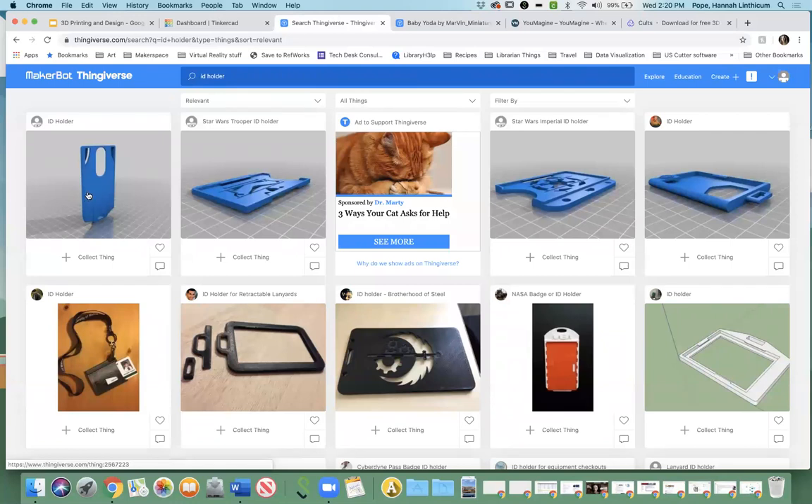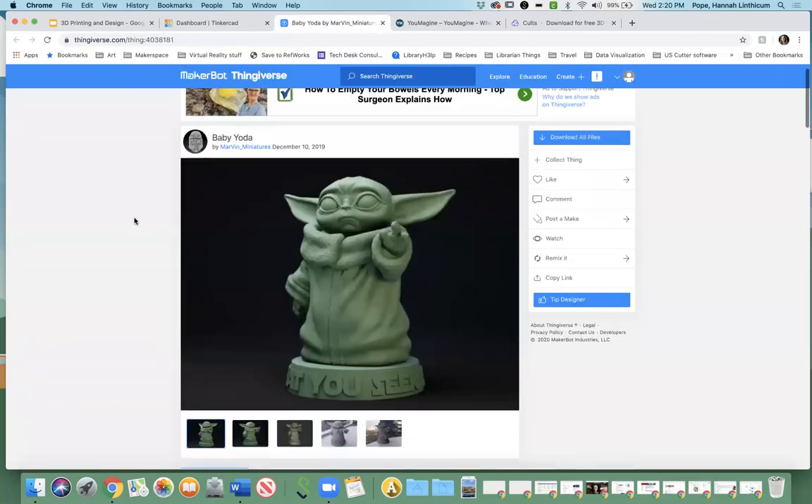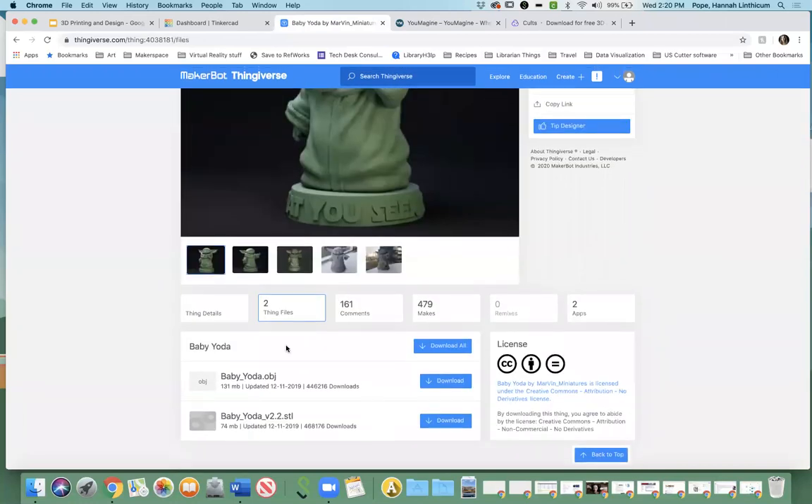You have these options — if you don't want to start from scratch, you can see what Thingiverse has and work from there. I'm going to look at this cute little Baby Yoda — it says two thing files, so I'm going to use the STL one and just download it real quick. We'll come back to that later.